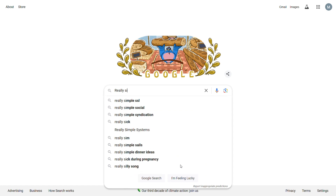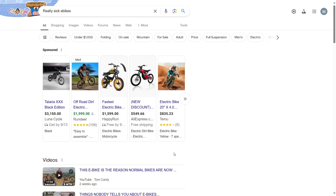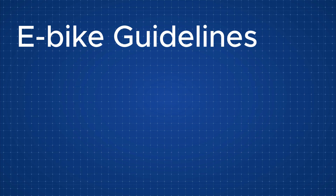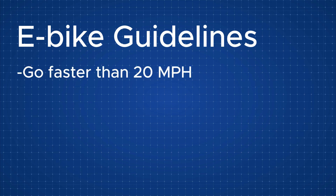So I came up with an idea. Instead of spending $1,000–$2,000 on an e-bike with the capabilities that I wanted, I would build one. I made a few parameters. First, I decided that my e-bike had to exceed the limit of 20 miles per hour, because that's how fast most standard e-bikes go.